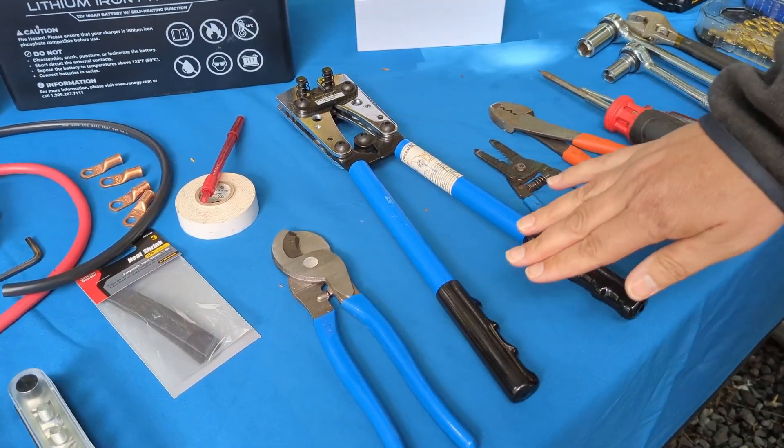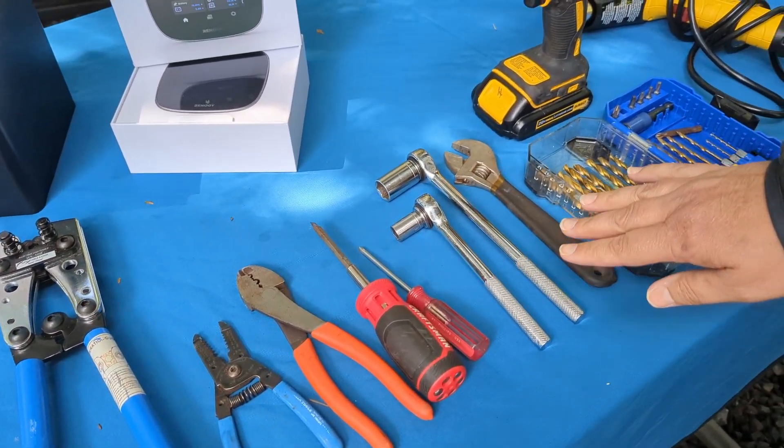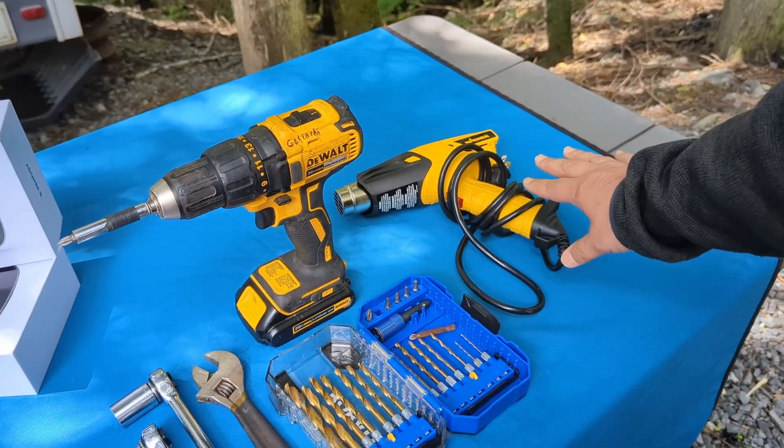For tools, we've got some wire cutters, crimpers, a stripper, screwdrivers, a socket set, an adjustable wrench, a drill and drill bits, and of course a heat gun if you have one for the heat shrink. Let's get started.